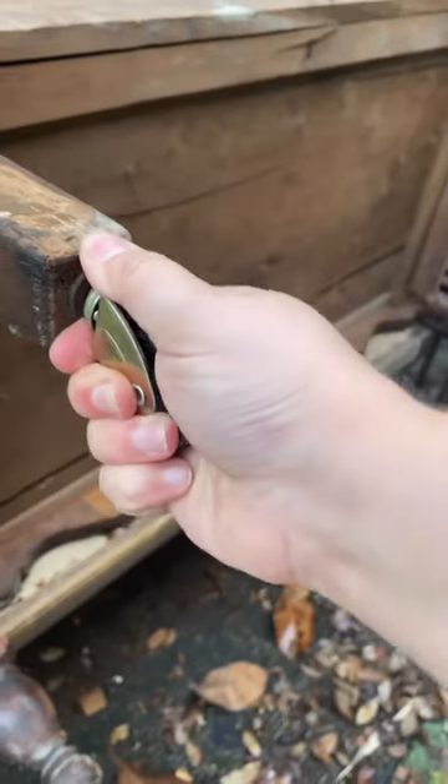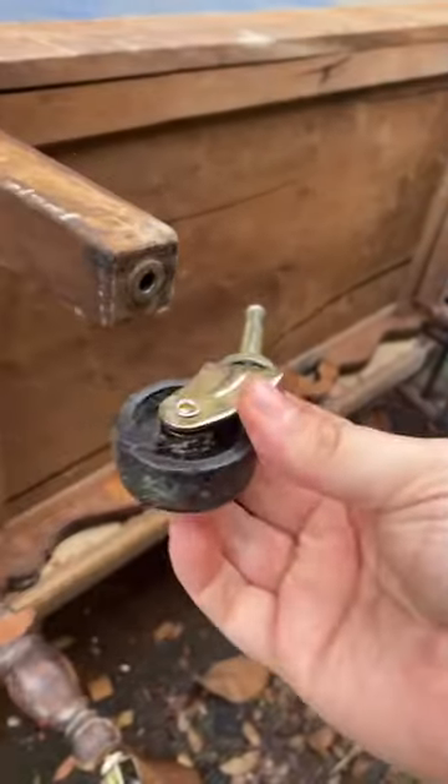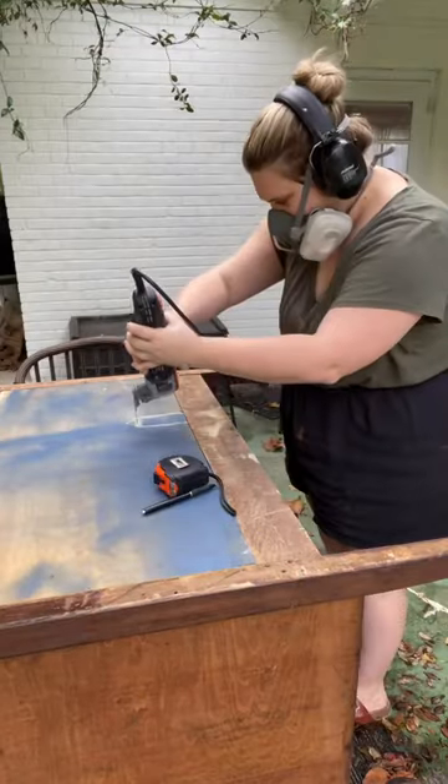I had to remove the caster wheels to shorten the dresser and expected a big fight, but I literally just pulled them out. Then I had to make a few cuts in the back for the plumbing and the water lines to fit through.